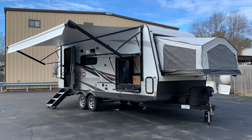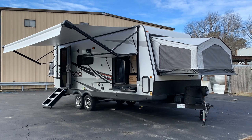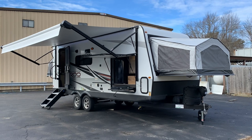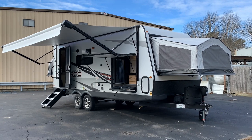I think you're going to understand why when we go inside. Between the outside kitchen and the theater seats, the awesome entertainment center — this is a luxury hybrid. It's a beautiful floor plan with a huge super slide. So let's check it out.